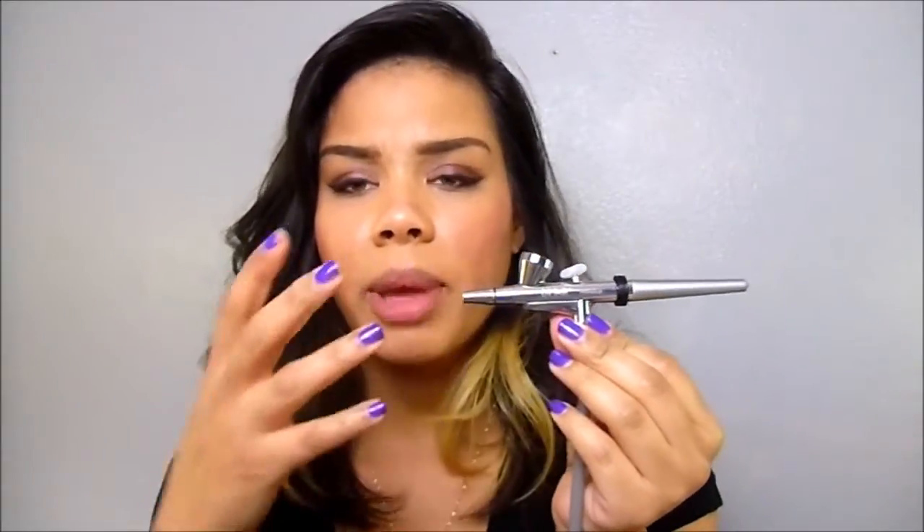Because the gun is made the way it is, it makes for a really smooth application. I noticed that I was able to do my air shadow and everything was just so easy to do — practically effortless. I'm really happy with this new gun.